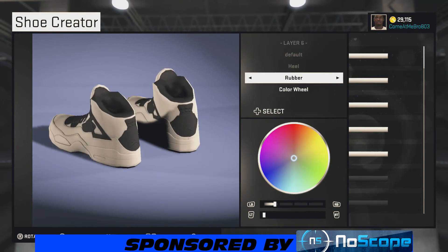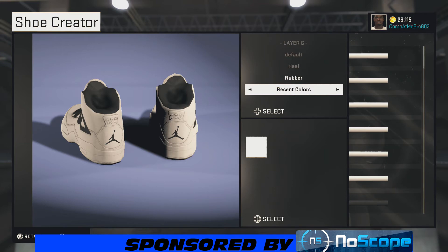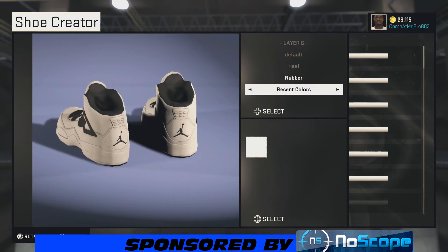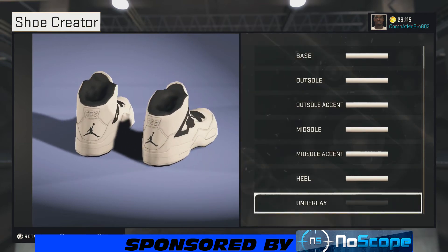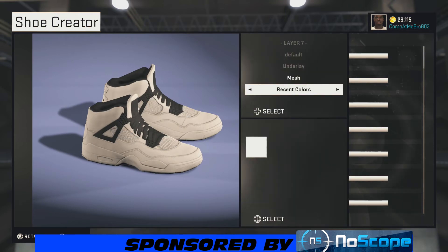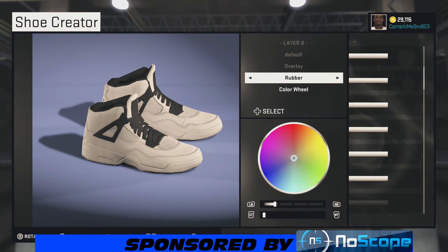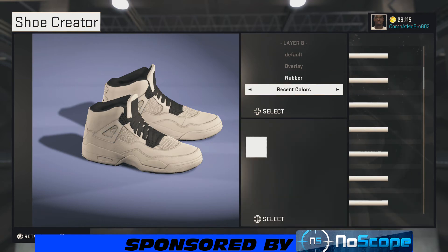Now we're on our heel. What you want to do is leave that rubber and go over the preset colors choosing white. For our underlay, make it mesh and go white on that also. Same thing with the overlay — we're going rubber on it, sticking with rubber, choosing white.